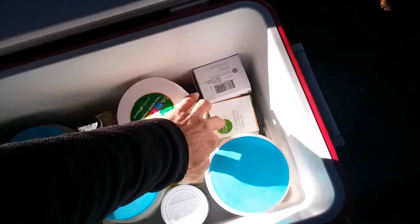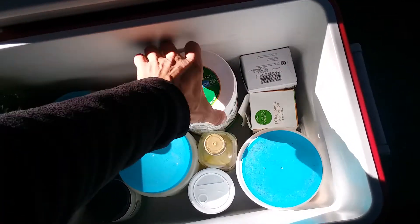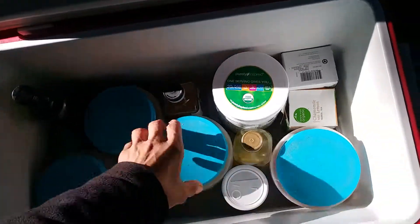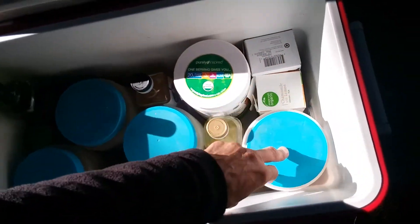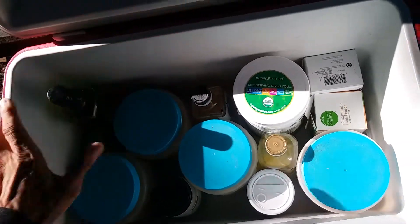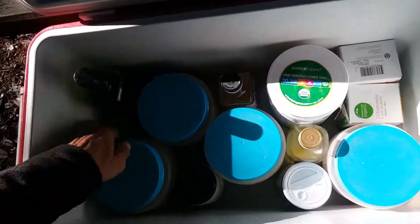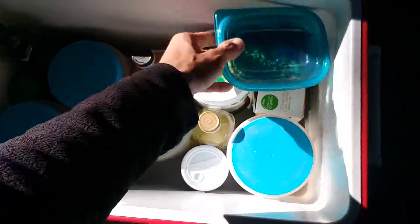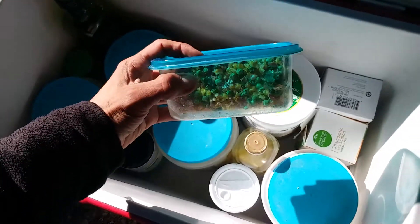A couple of teas — we have some chai and some sleepy time chamomile, protein powder, quinoa, rolled oats, instant potatoes, and pasta. These are lentil pasta, no gluten here — obviously no gluten anywhere at all. A little creamer for the coffee and a little stevia for sweetener. And to go with the pasta or the potatoes or the quinoa, we have dehydrated mixed vegetables. And of course, coffee.